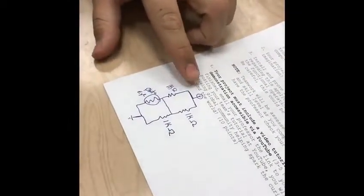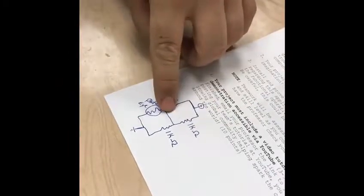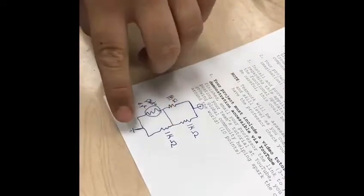Basically, the circuit is positive — a 1K resistor, then another 1K resistor. The LED would be bridged between these two. A photo-eye is here and another 1K resistor to the negative.